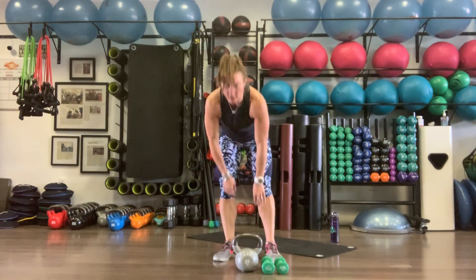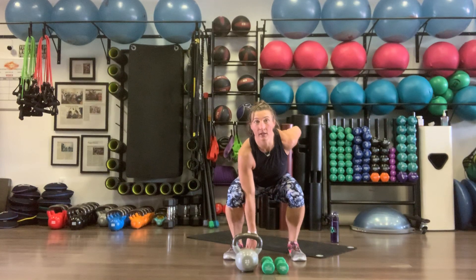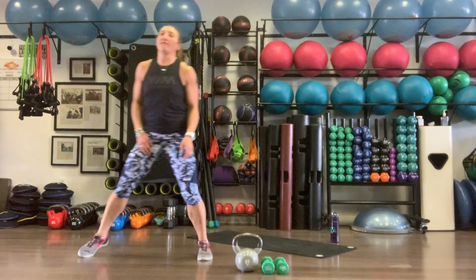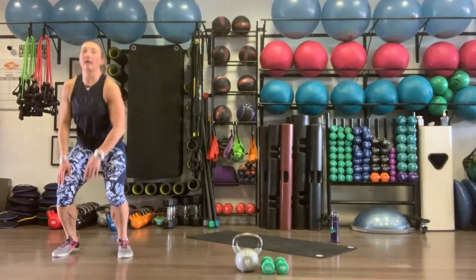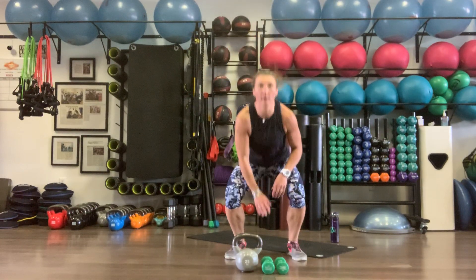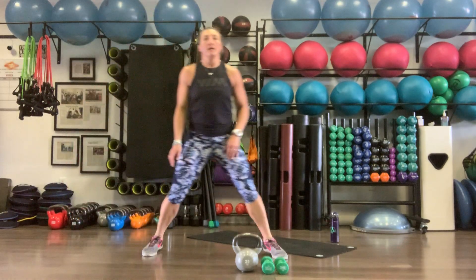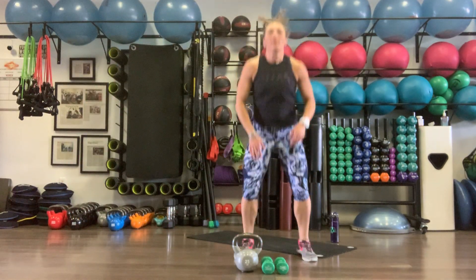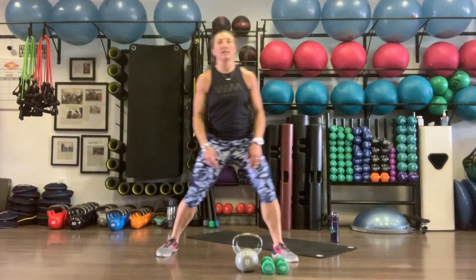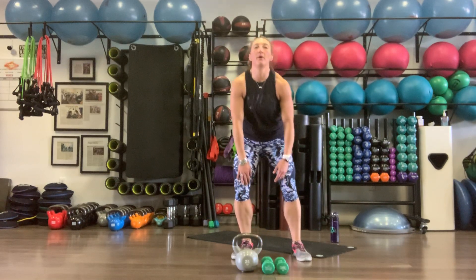Now we're going to do touch, jump, touch — six total. Squat down, touch the ground with the back and chest staying high, explode up, two shuffles over, touch the ground again, explode up, two shuffles back. That's a little explosive movement after the strength movement.